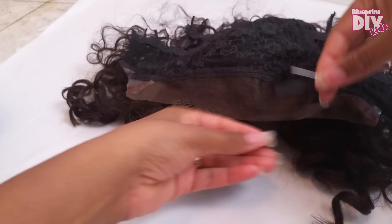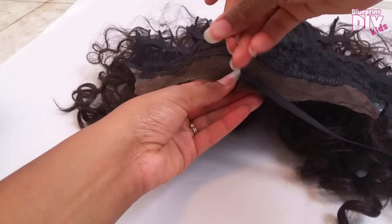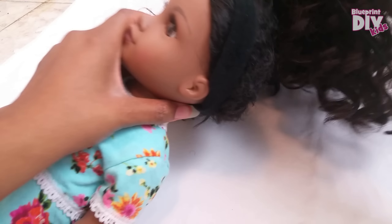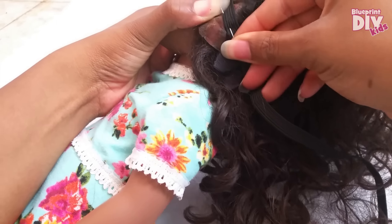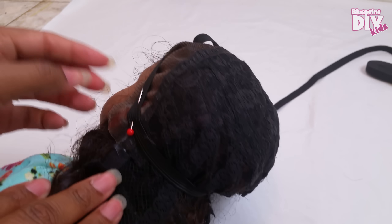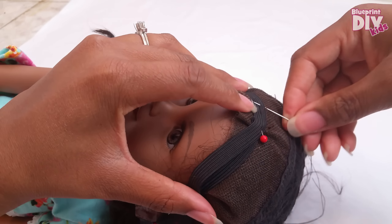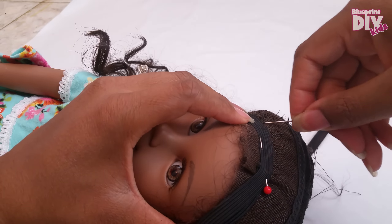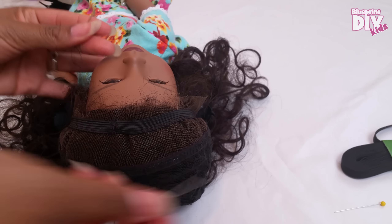Now it's time for elastic. We'll sew the end of the elastic down to the crown or the front middle part of the wig. With the wig still inside out, I'll put it back on Gracie and stretch the elastic down to the first ear and secure it with a pin. Then I can pull it snugly all the way around the edge of the wig back up to the beginning, securing it with pins as needed. Now I'll take my needle and thread and sew down the elastic to the inside of the wig. I will sew down one side of the elastic all the way around and then sew down the other side. This will really help the elastic to stay in place. When I get back to the front, I sew the edge of the elastic down and cut off the excess elastic.